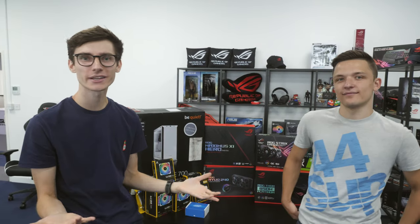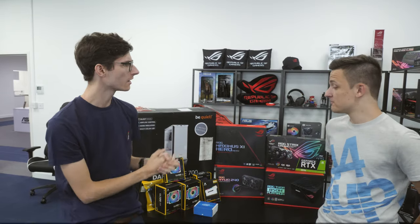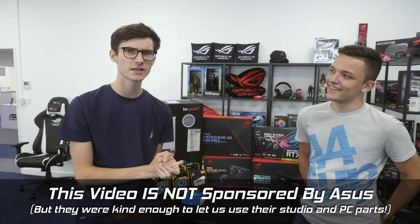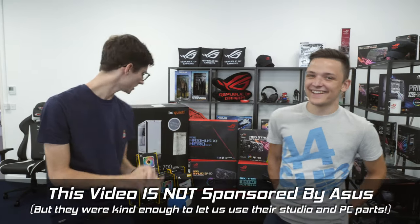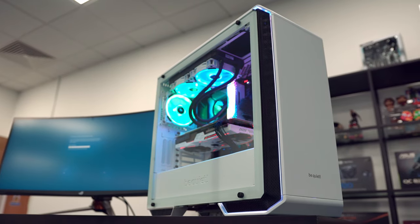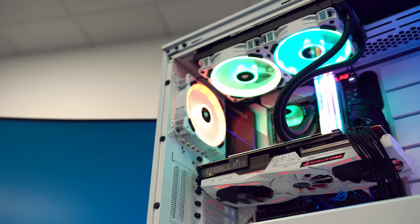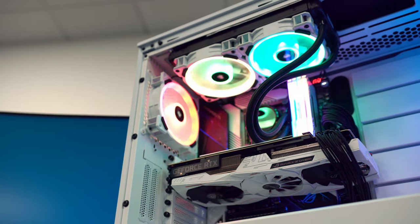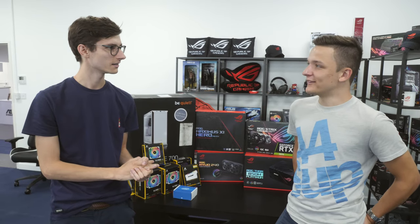Hey, what is up guys! Welcome to a very special PC build live here at ASUS HQ, joined by Mr. Geekawatt. Today is very special because we're doing a white and black PC build with paint. I have not painted components before, I'm a little bit nervous - we might break something, probably will. Is it gonna go well? I hope so. Optimism is key, let's find out.